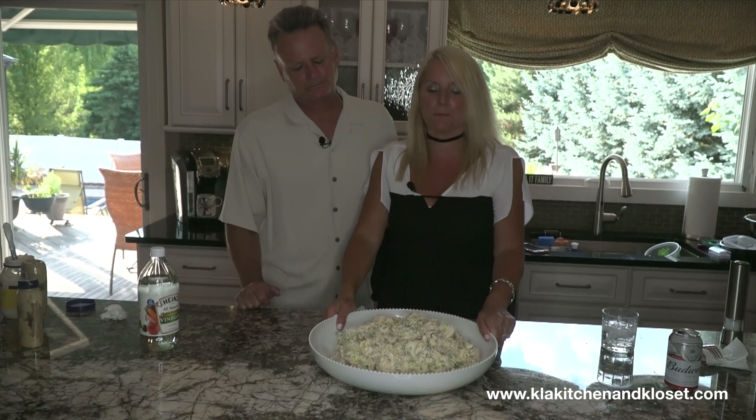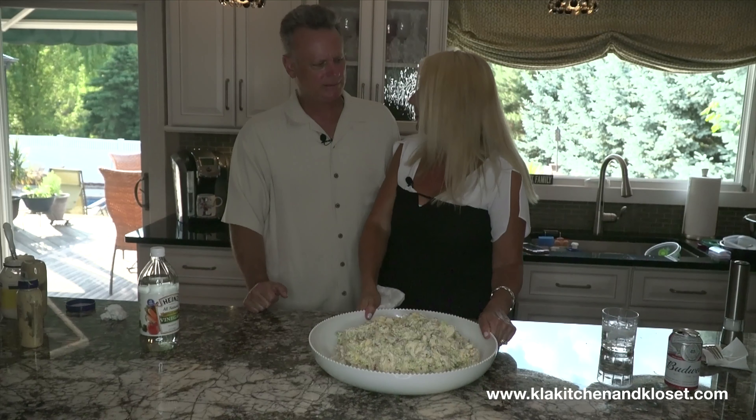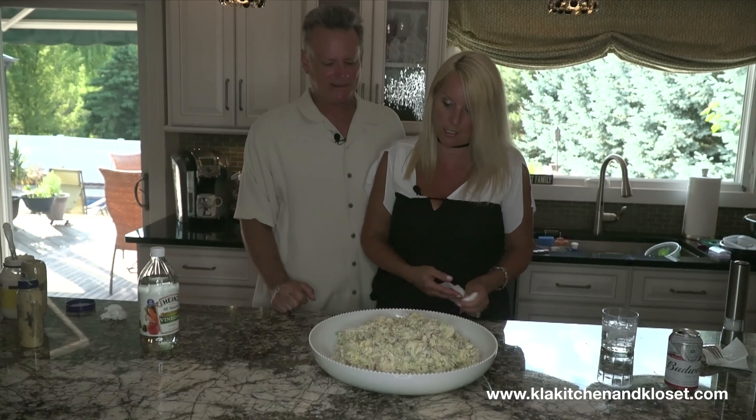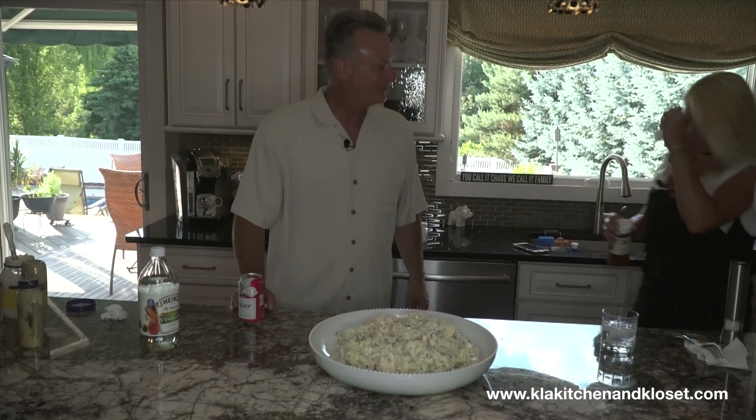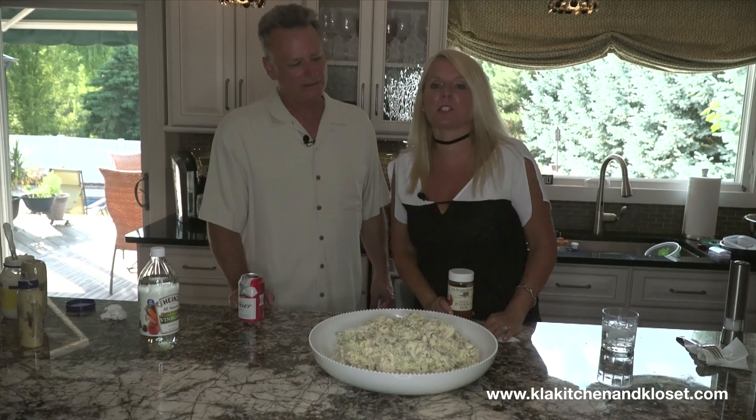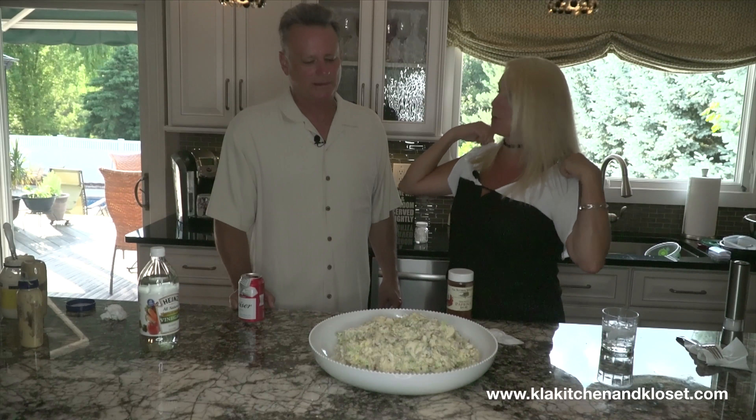This is for your summer barbecue, your parties, your graduation parties. Do a little paprika on top — you're right, Dan. That gives it a little extra zing. This is a great dish when you have to go somewhere in the summer and bring a dish. A couple of nice hot dogs or burgers, mac and cheese, and potato salad — you have this with a hot dog or burger.